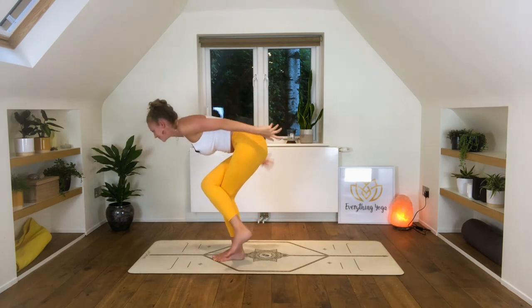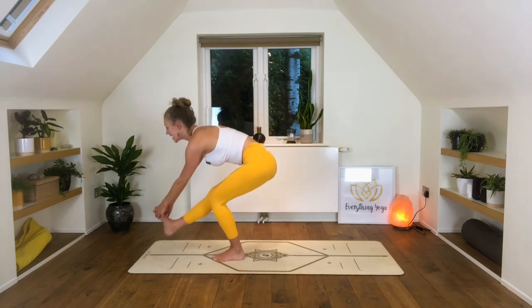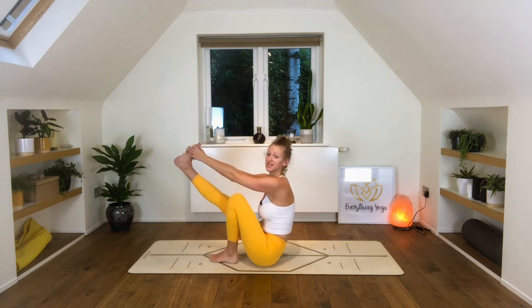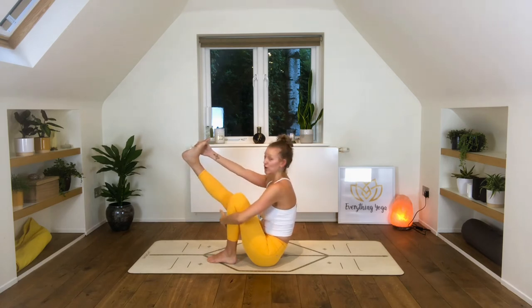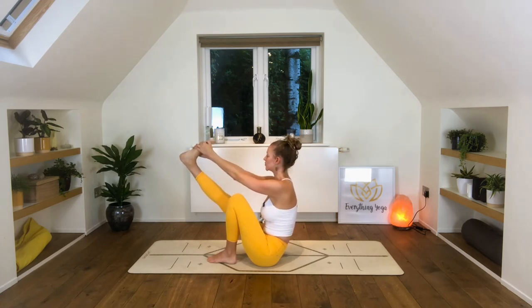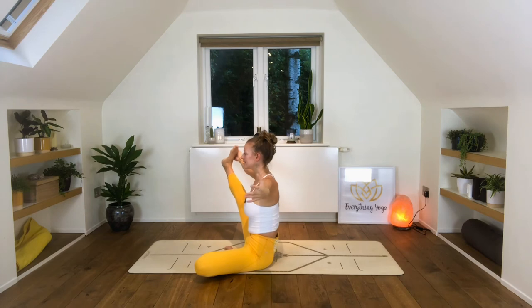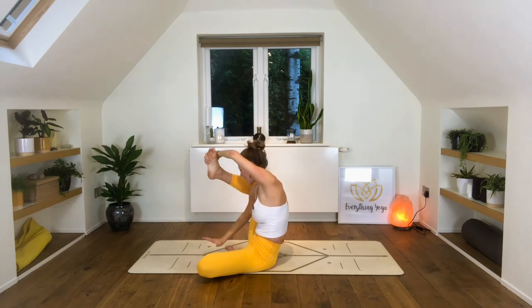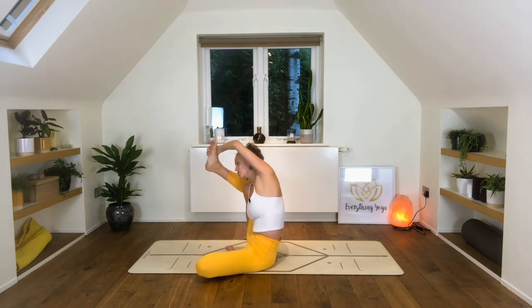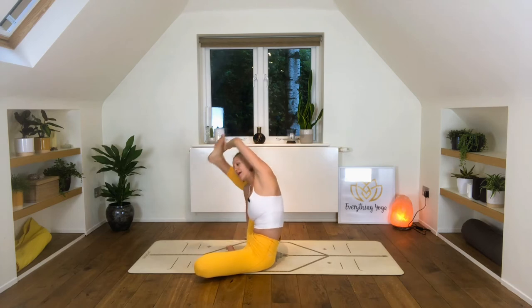So we're going to take that right leg forward — grab hold of the shin, thigh, foot, wherever you can reach. Remember you can use your hands. And we're piking down into this crane position. So letting that lovely leg open up from the Achilles tendon all the way down towards the sit bone. Opening up the left knee, maybe just opening up the right leg — you can bend the right knee if that feels nice. Or compass pose: bringing the right hand underneath the left thigh, grabbing hold of the outside edge of the right foot with the left hand, and then twisting and looking underneath the left armpit. You don't have to straighten the right leg, but you can have a play.